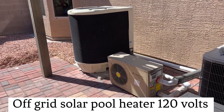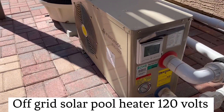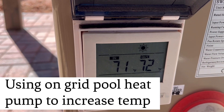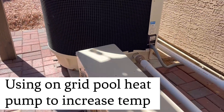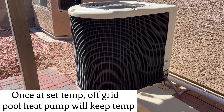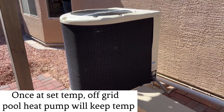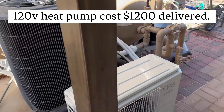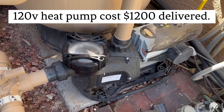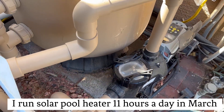Today on Papa's Project we're running this 120 volt pool heat pump. If we get in there and show you, it's 71 degrees coming in, 72 going out. We're running that off of solar, and right now to bump that temperature up we're running this 220 volt heat pump for the pool, which is on grid. We're also running this pool pump variable speed jacuzzi pump off of our solar as well.